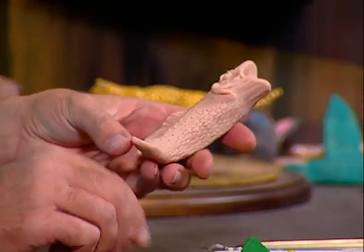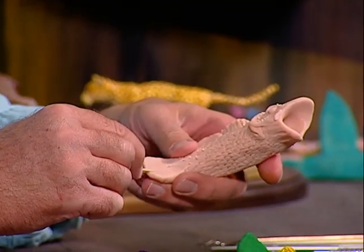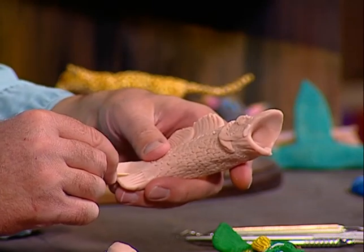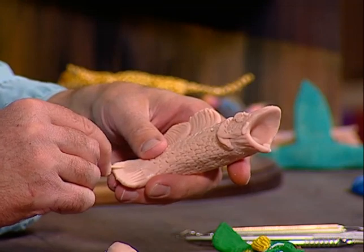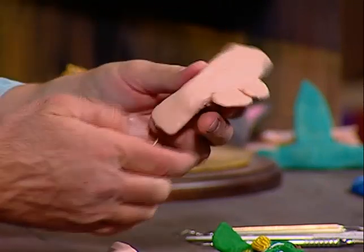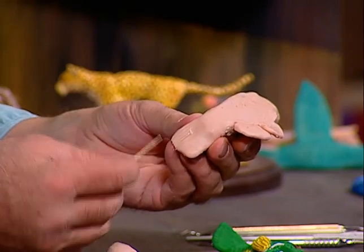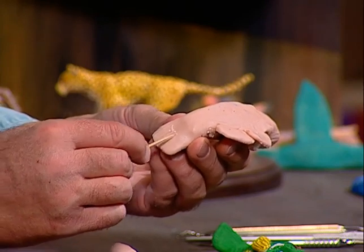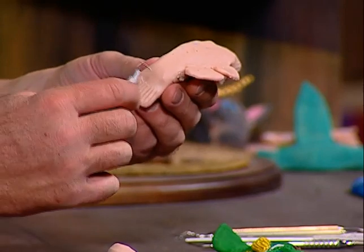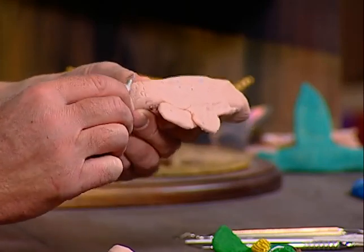I'm going to take the toothpick now and make lines in the tail of the fish — see how we're doing this. Then we're going to do that right here. We can flip it around and do the same thing on the other side, making those lines. Then we'll make a few fish scales in the back here too.